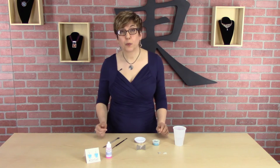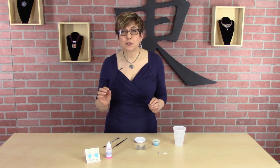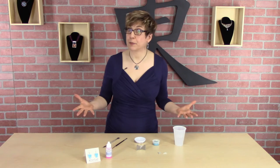Now you may be thinking to yourself, well I don't see any bubbles in my enamels so I don't need that. The truth is virtually all enamels have bubbles in them. Most of those bubbles are so microscopic that you can't see them with the naked eye — you would need some sort of magnification to see them. And again, you're going to think, well if I can't see them then they're not a problem, right?